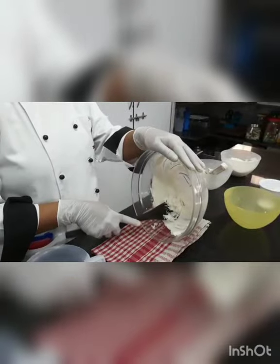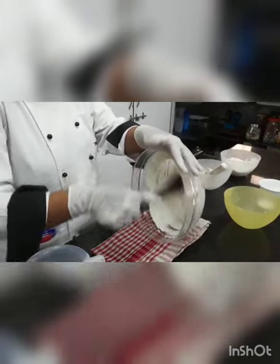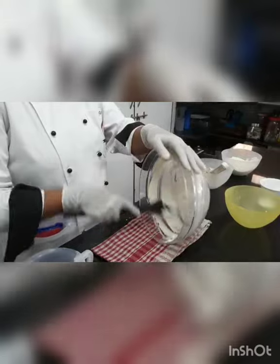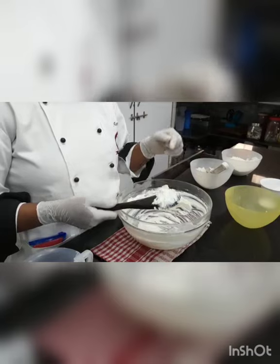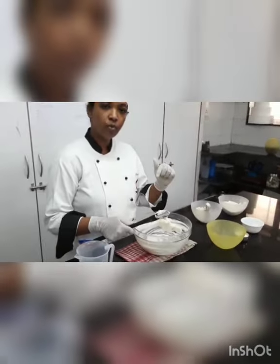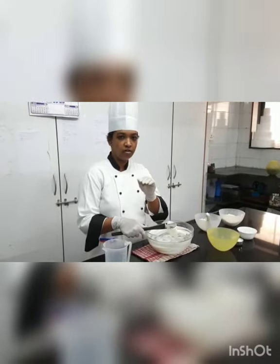Put the powder sugar in 2-3 parts and continue creaming. Initially you will see it is too grainy. I have been creaming — I cut the video in between because otherwise the length becomes too long. I had already put one part of sugar and was continuously creaming for the next 5 minutes. Now I am going to put the second part of sugar.